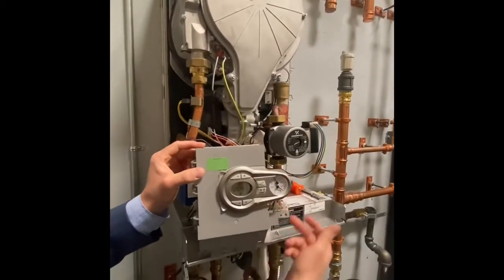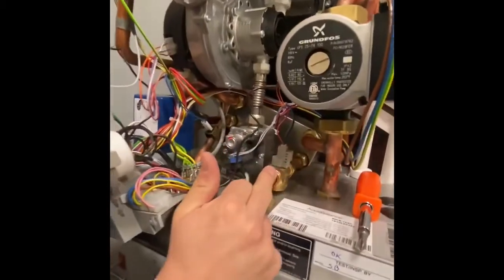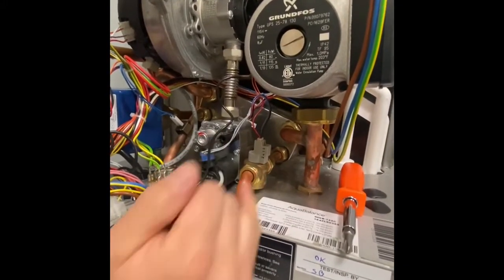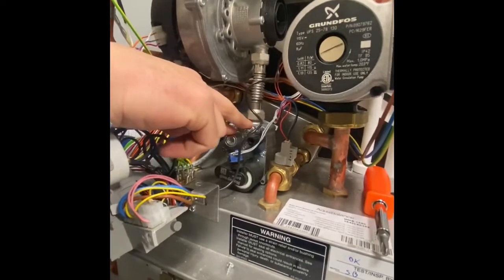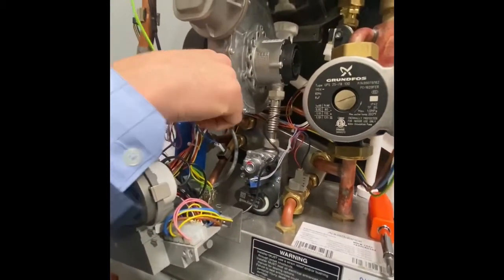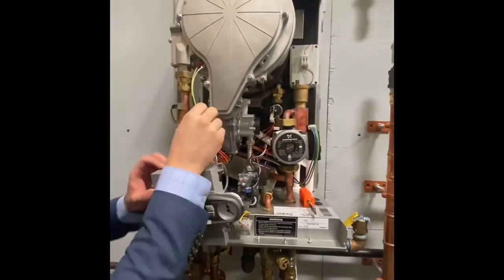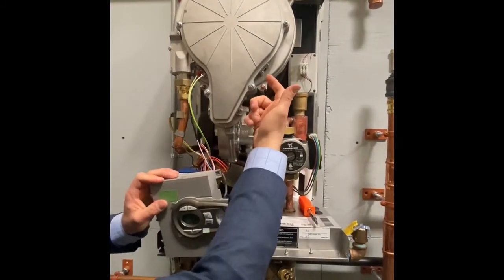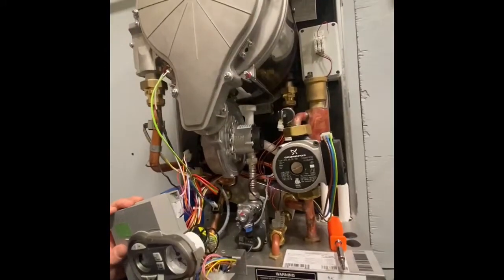On the right side of the control, we have a flow switch for the domestic flat plate — it's a sensor that reads liters per minute going into the domestic so the boiler can modulate accordingly. We have the Honeywell gas valve line going into the venturi, which is mounted to the fan and then to the heat exchanger — that's the combustion system. On the bottom left of the heat exchanger is the igniter and ground cable; on the bottom right is a view glass so you can see the flame in the burner while the unit is running.